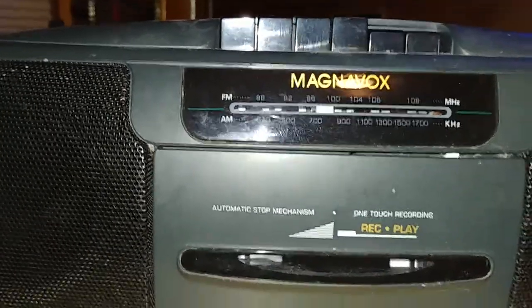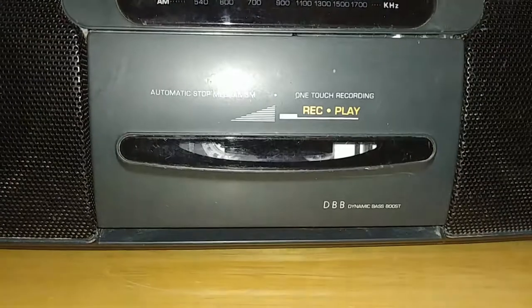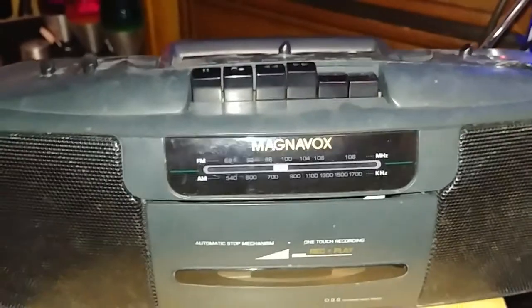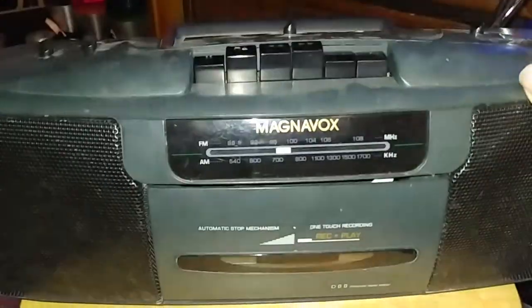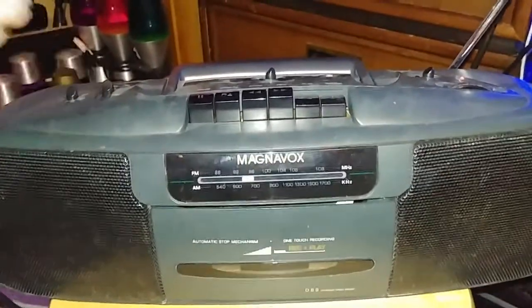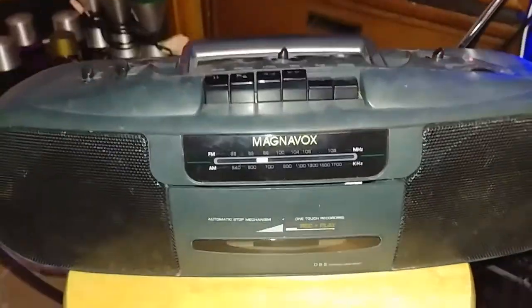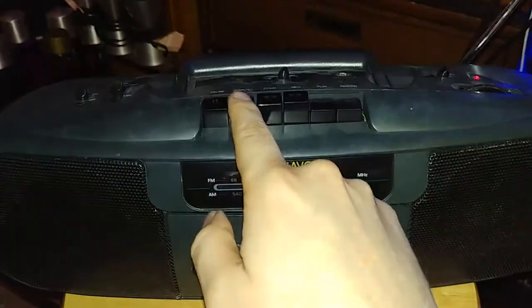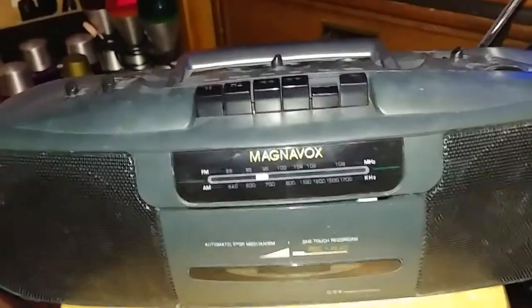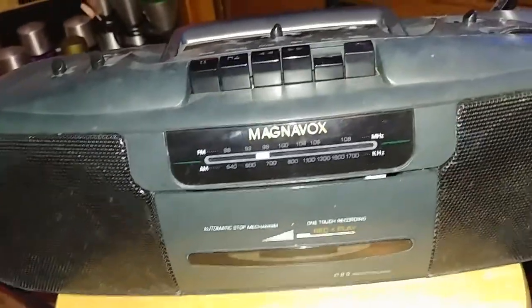The radio is playing and the boombox is now recording. Can't go too long because of copyright reasons. Obviously these little speakers and the phone microphone are not going to do much justice, but it's working.